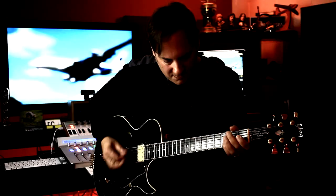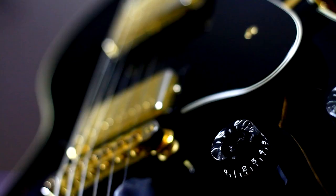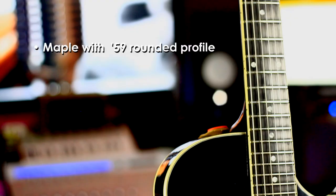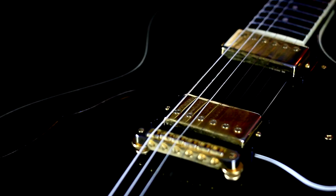Here are some basic specs on the Howard Roberts Fusion 3. It has a semi-hollow-bodied design with a maple laminated top, back and sides, and multiply top binding. The neck is maple with a 59 rounded profile, ebony fingerboard, and pearloid dot inlays. It has two Gibson humbuckers: a 490R in the neck position and a 490T in the bridge.